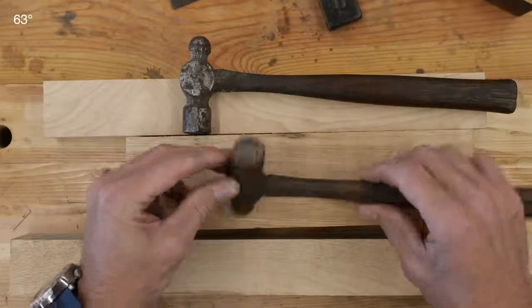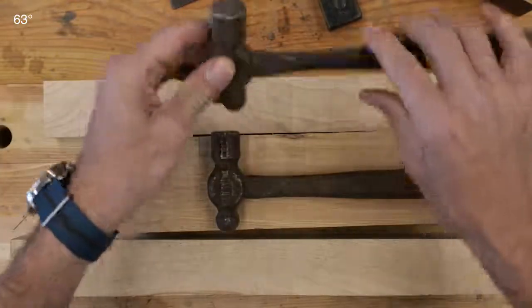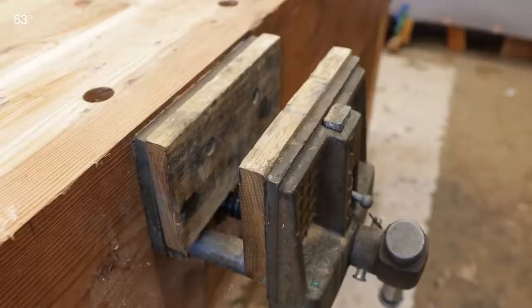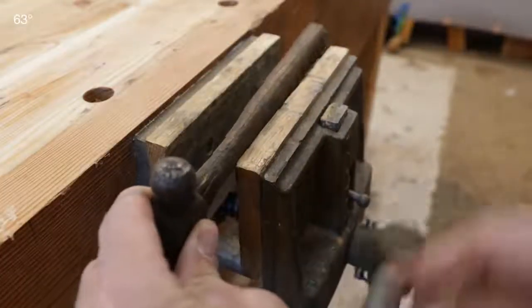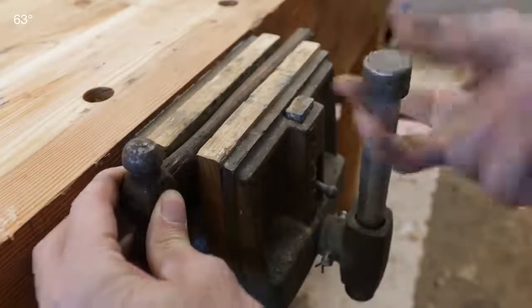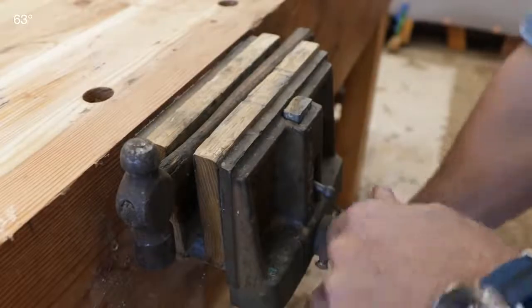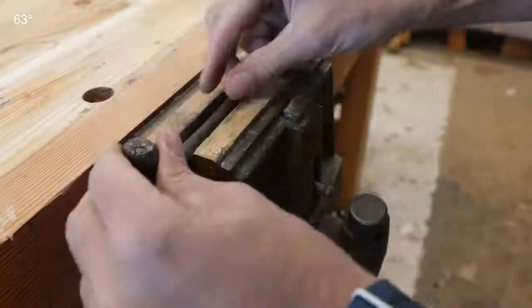I'll choose the one with the best condition on the striking face — that's the little guy right here. Before we select the wood, let's cut the old handle off and do a quick restoration on the head to see what we've got and make sure there are no cracks hidden behind the rust.